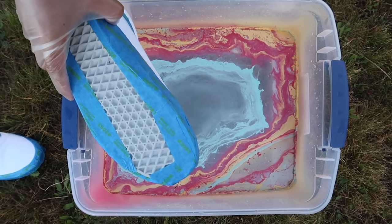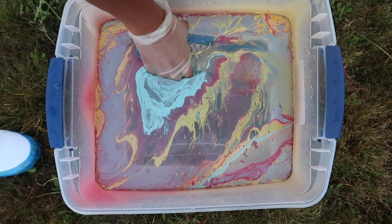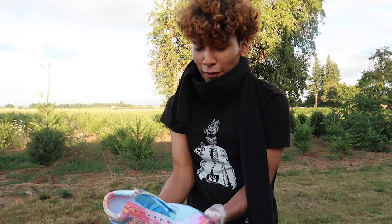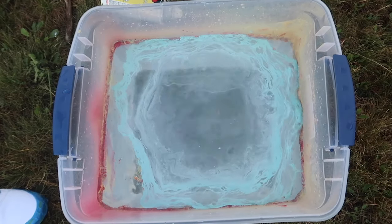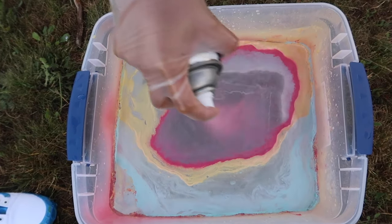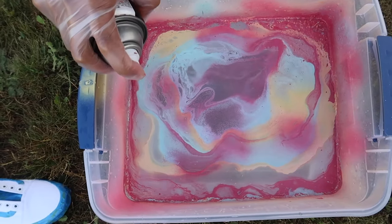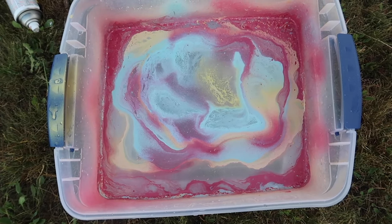Ready? I'm covered inside. Boy, this is a fail — I did something wrong, gotta redo this. It's a fail, I did something wrong.